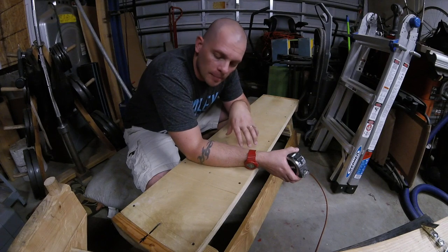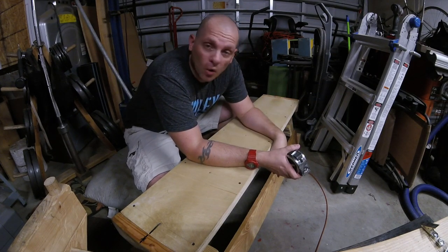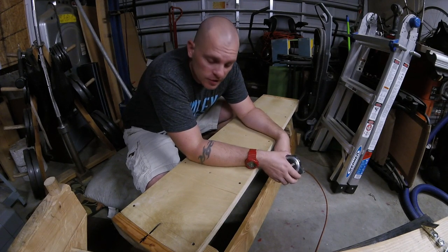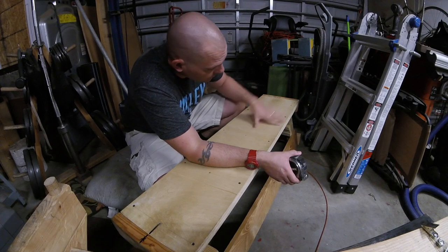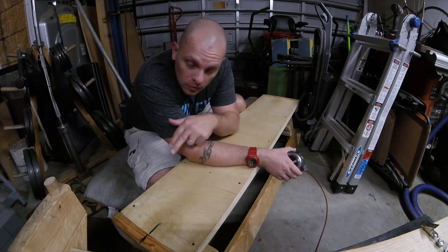I didn't put a pad on here simply because I didn't want to. I just didn't see a need for it, plus upholstery is not exactly one of my strong points. I did round over the edges a little bit, sanded it very, very nice and clean and smooth, and I did countersink every single one of these screw holes.